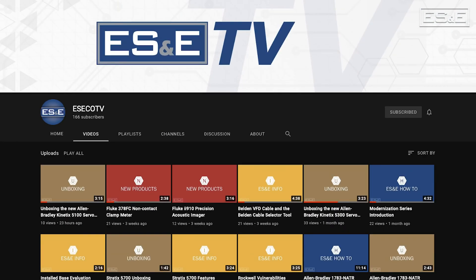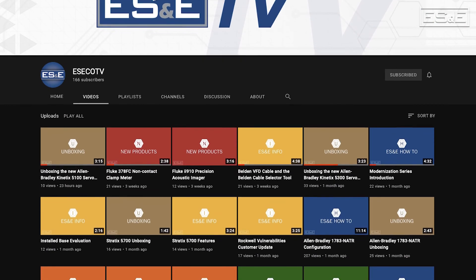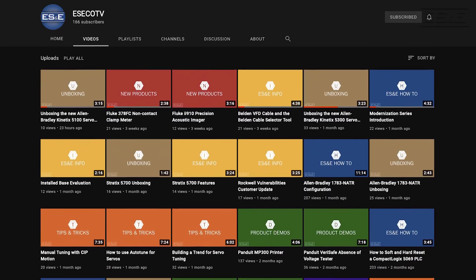Before we jump into the hardware setup, ES&E offers online training through YouTube. Please like and subscribe to the ES&E TV YouTube channel for how-to applications and other automation content.